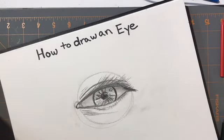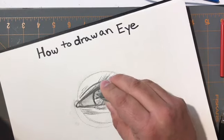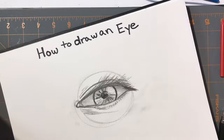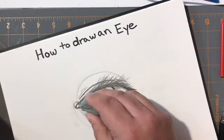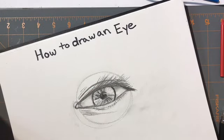Using a simple needed eraser, I can pull out any highlights I'm seeing in the eye. If I see a little bit of light there, I want to bring that light source in. I'll bring some white light around that edge and just soften this up ever so slightly.